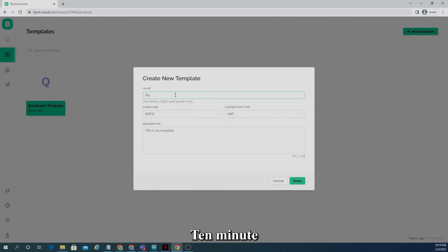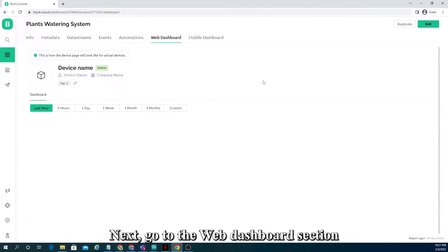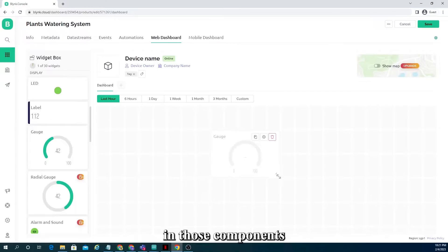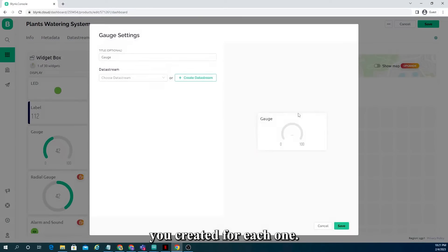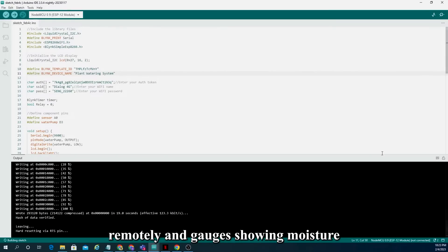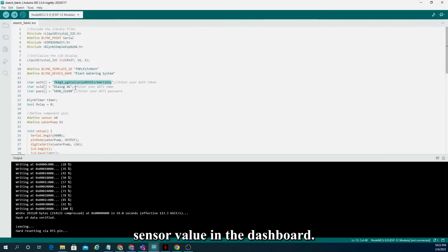For the moisture sensor pin, the min and max values are 0 and 100. For the water pump, min and max are 0 and 1. Next, go to the web dashboard section and add a button widget and a gauge to the dashboard. After that, you can change settings in those components and select the data streams you created for each one. This button will allow us to turn the watering system on and off remotely, and the gauge shows the moisture sensor value in the dashboard.